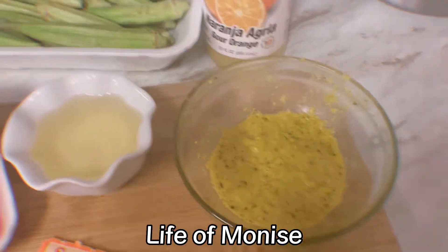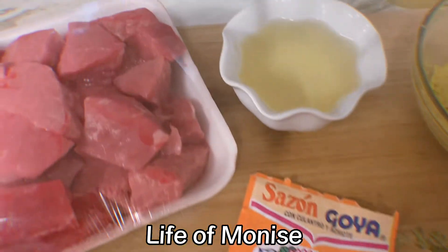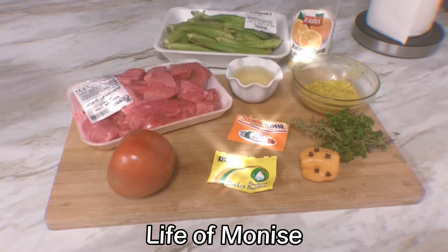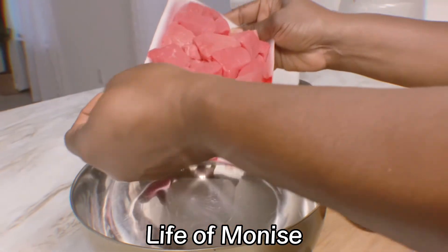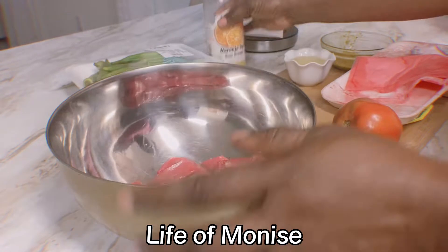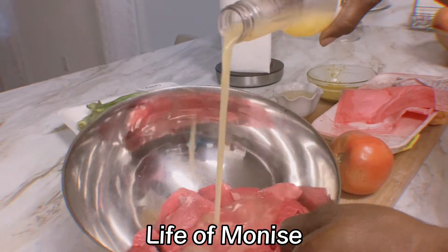Hello everyone, hello family, thank you for all your support. This video is about the kalalu. These are all the ingredients I have for my kalalu gravy. This is beef meat — it looks fresh, I just bought it — and this is a sour orange I'm going to use to clean it.